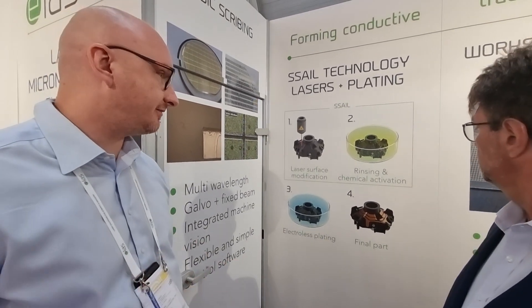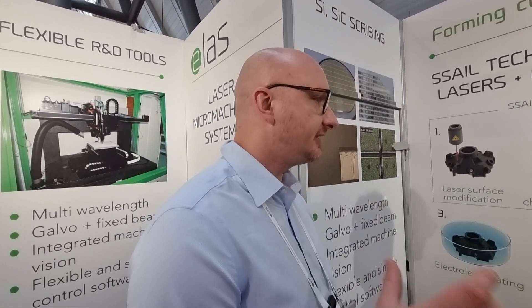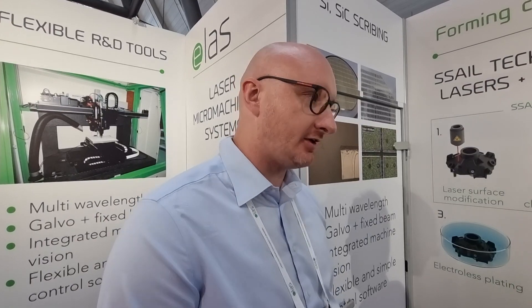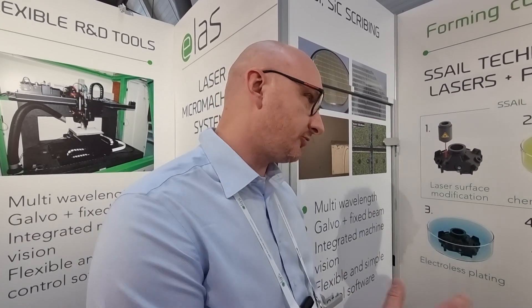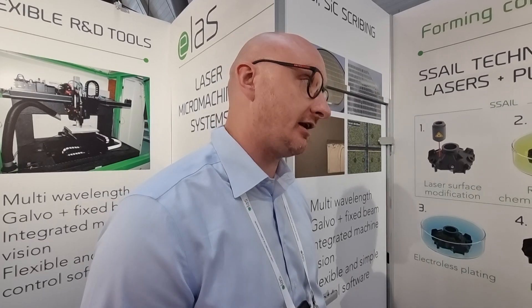So you support heterogeneous integration, but from what I understand, you also support flexible electronics. Oh yeah, flexible substrates — it works with flexible substrates. Applications are really wide. We are looking into flexible electronics, touchscreen ITO films, and automotive production for electronics packaging into electronics.